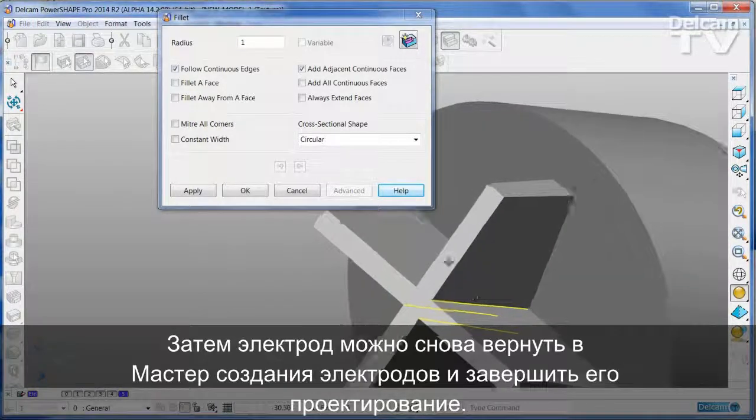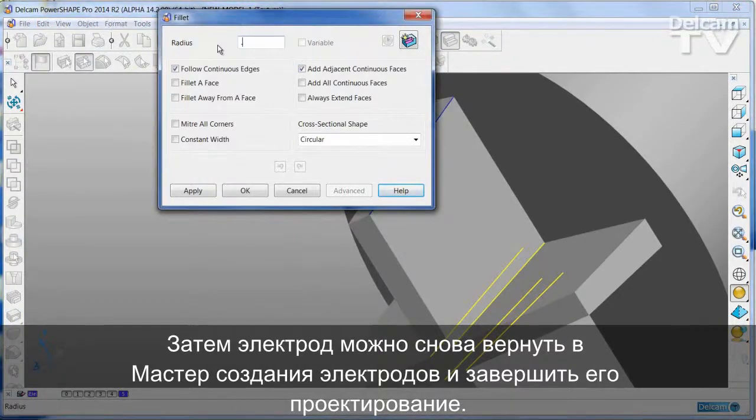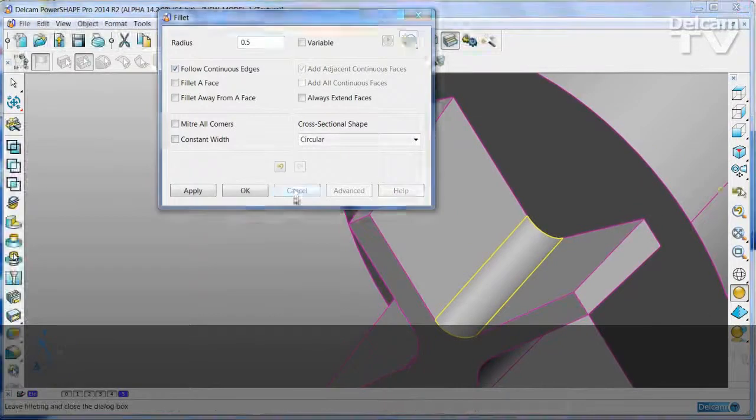The electrode can then be passed back into the design wizard to complete the process.